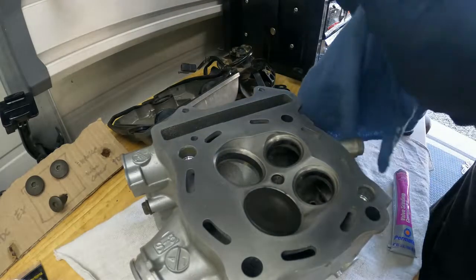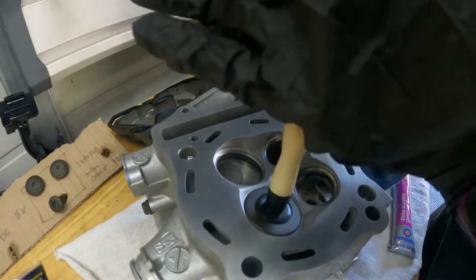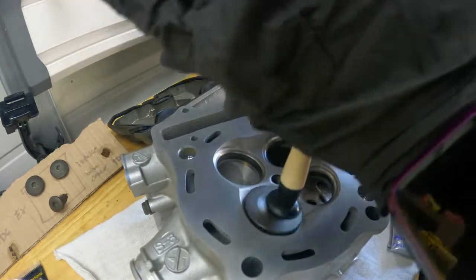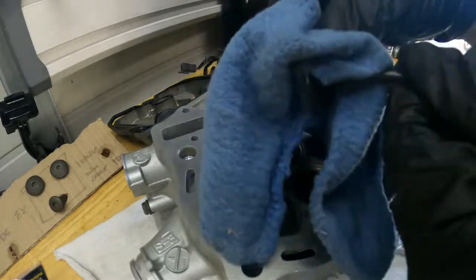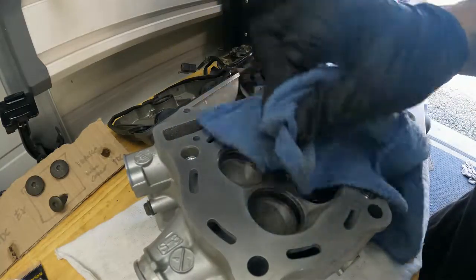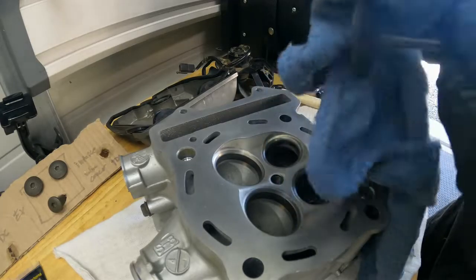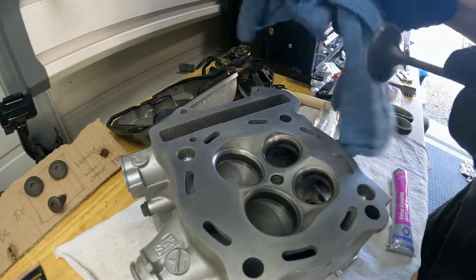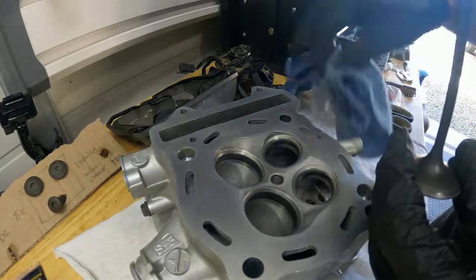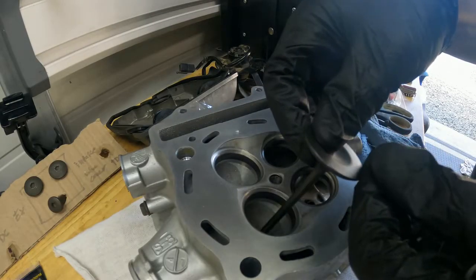There's still a little bit of compound on here, but you can almost hear there's almost no sound. Look at this — let's clean this up. Definitely don't want to leave any residue of this grinding compound in here. Looks pretty good. That should seat pretty well.